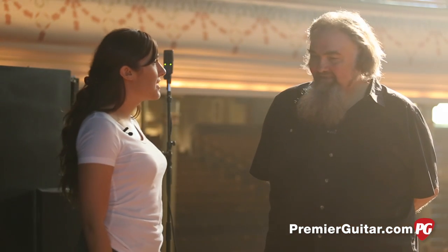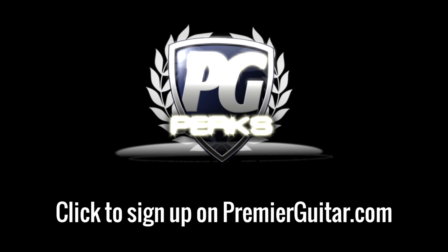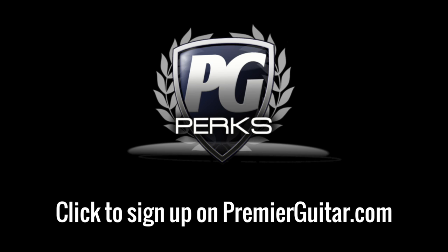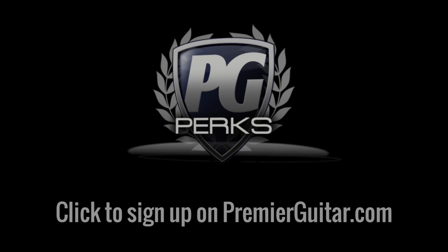Thank you so much for joining us. We hope you guys have a great tour. We appreciate you having us out today. Don't forget to sign up for PG Perks — your all-access pass to exclusive gear giveaways and discounts on PremierGuitar.com.